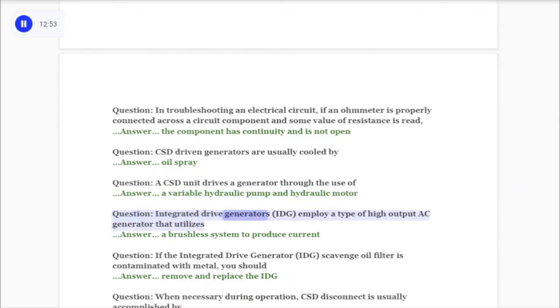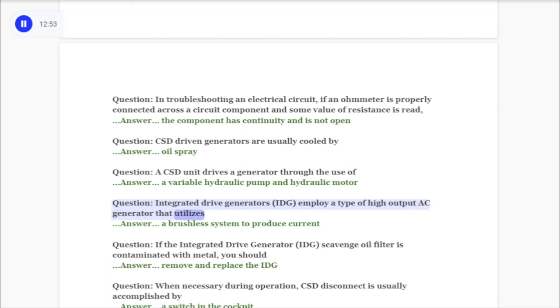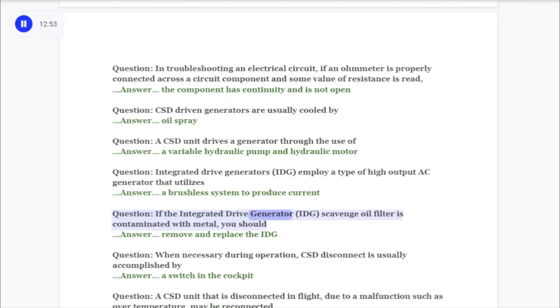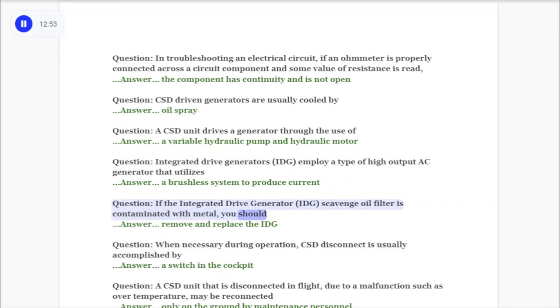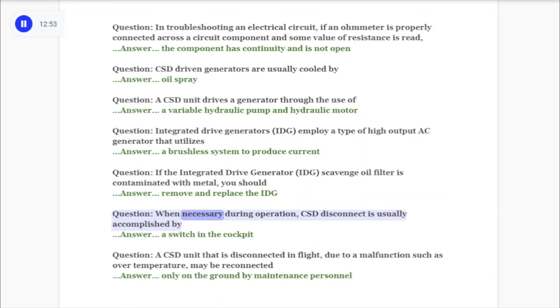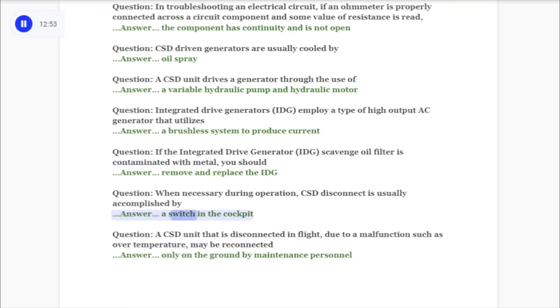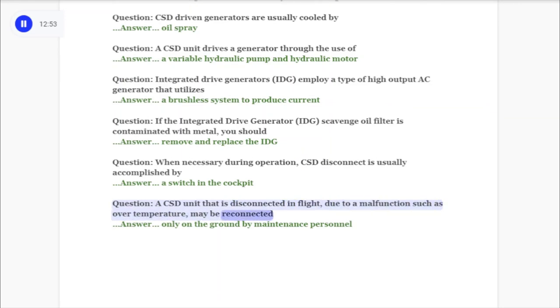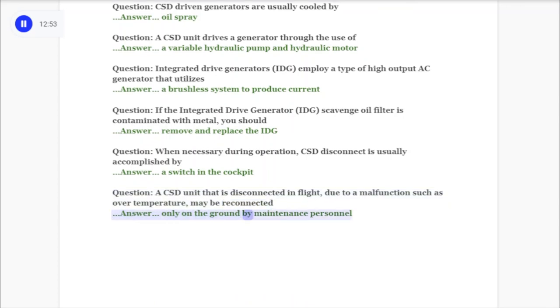Question: Integrated drive generators (IDG) employ a type of high output AC generator that utilizes answer: a brushless system to produce current. Question: If the integrated drive generator (IDG) scavenge oil filter is contaminated with metal, you should answer: remove and replace the IDG. Question: When necessary during operation, CSD disconnect is usually accomplished by answer: a switch in the cockpit. Question: A CSD unit that is disconnected in flight due to a malfunction such as over temperature may be reconnected answer: only on the ground by maintenance personnel.